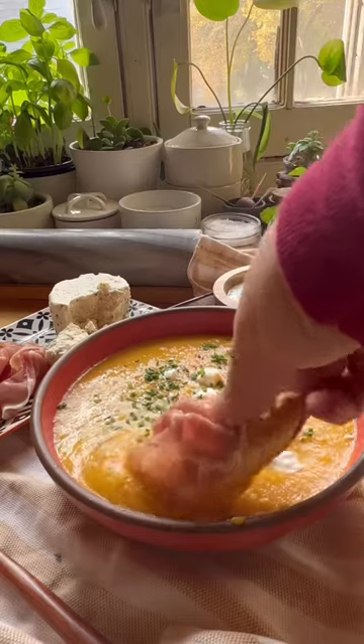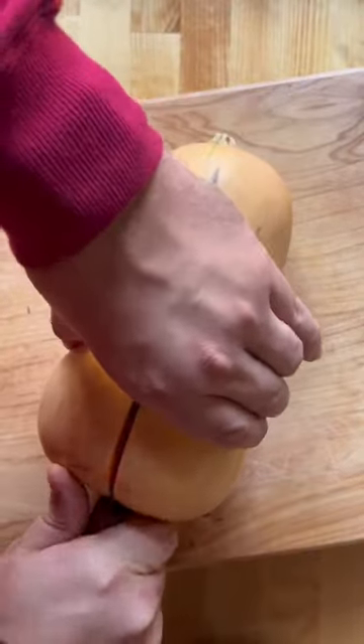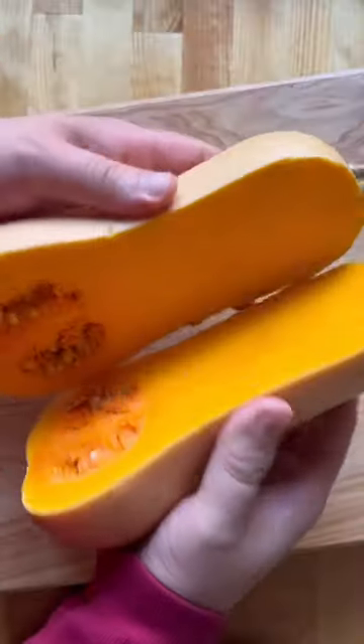One of my favorite fall seasonal sheet pan roasted squash soup recipes from Molly A., from her new book, Home is Where the Eggs Are.